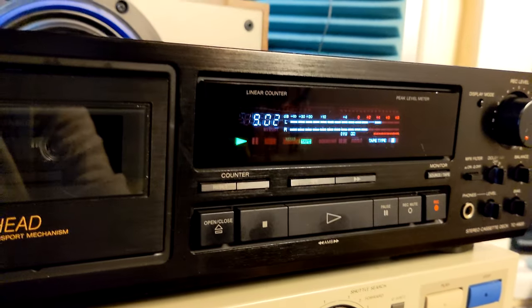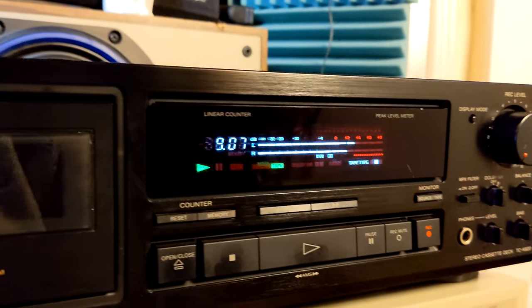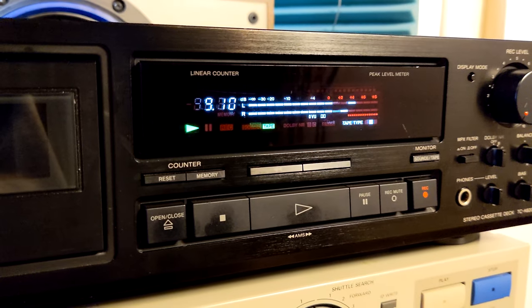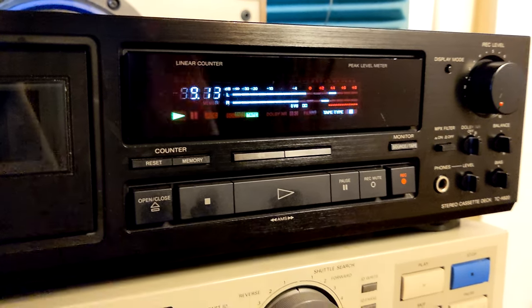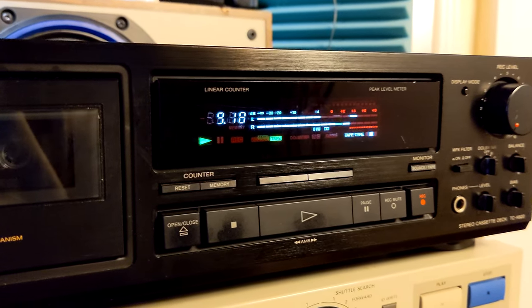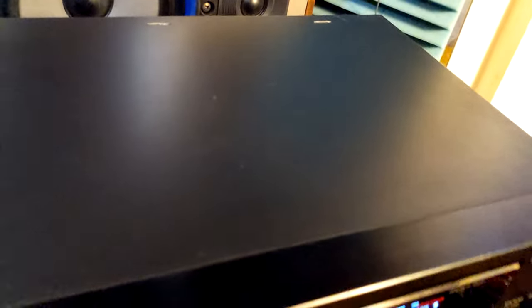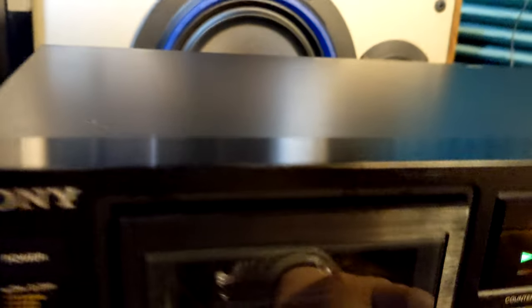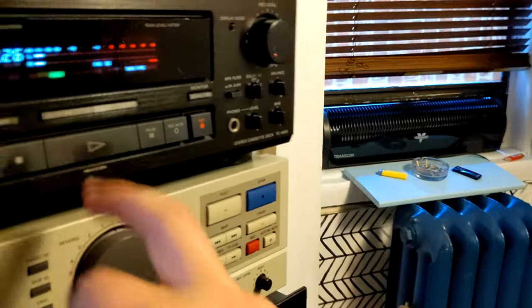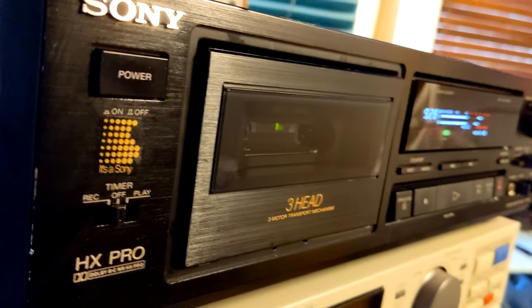The display is pretty bright and sharp — not dim at all — which suggests this unit hasn't been used much. The belts and motor have been properly lubricated, so I expect it to keep working well. As I said, it's probably the cheapest Sony three-head cassette deck you can find on eBay or other markets right now. It doesn't look bad — not many scratches. Kind of a good-looking device.